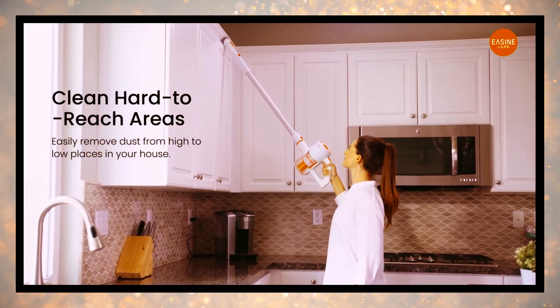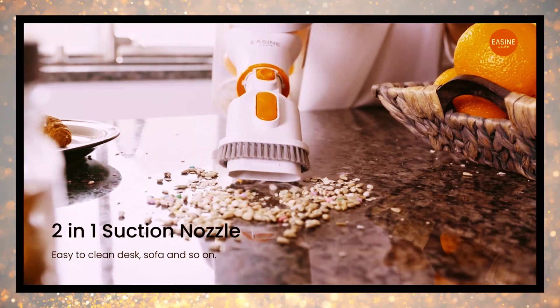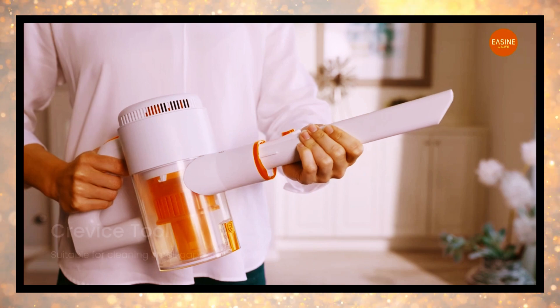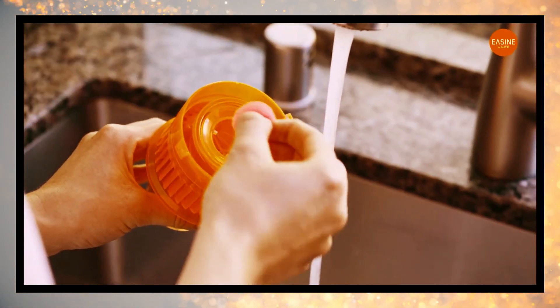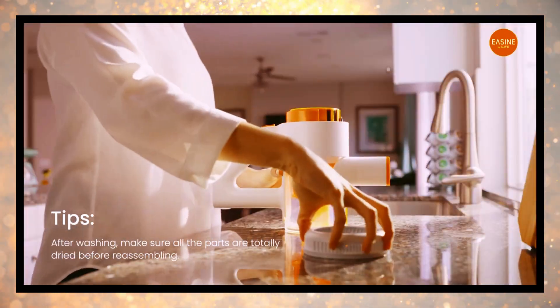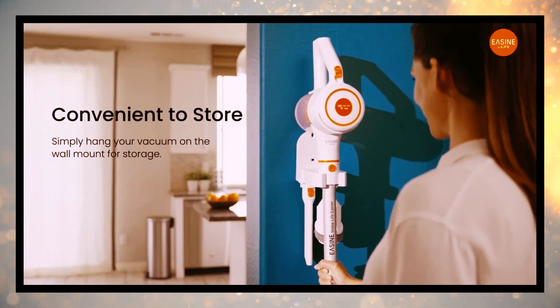With adjustable suction power up to 22 KPA, tackle various cleaning tasks with ease. Experience a four-stage filtration system with cyclone technology, capturing even the smallest particles of dust and debris. Breathe in fresh air with every clean, ensuring a healthy environment for you and your family. The G80.